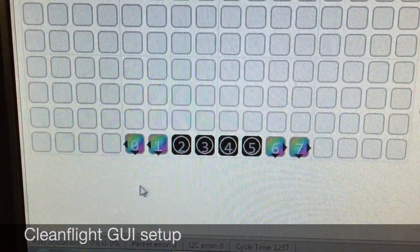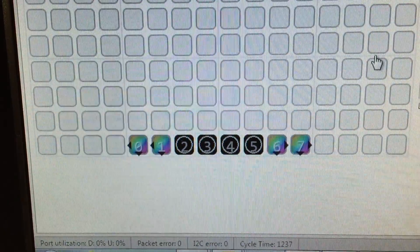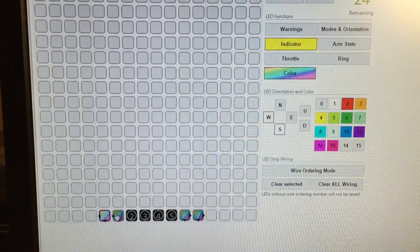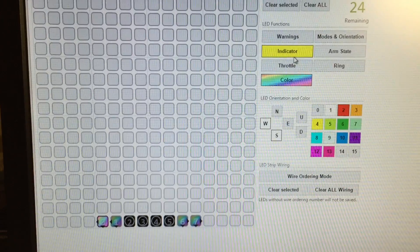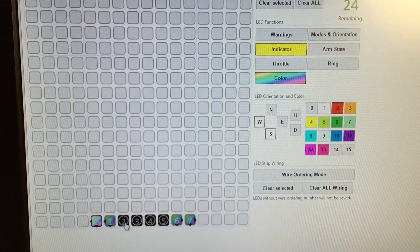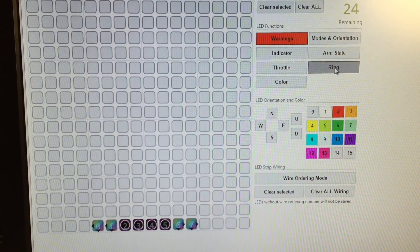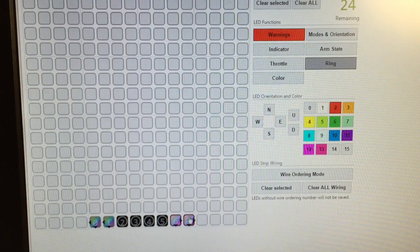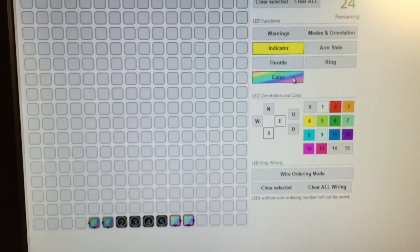Here's the Cleanflight setup. You can see I've set up a row of eight LEDs, 0 through 7, in the order that they appear in the strip. All eight are set to the colour red, and the left and right two are also set up as indicators. The middle four I've set up as warnings and also as the ring thrust, so that makes them flash and the speed of that flash changes as we increase the throttle.